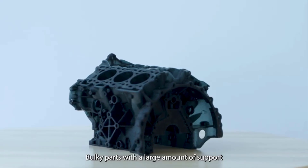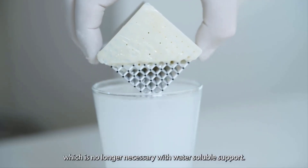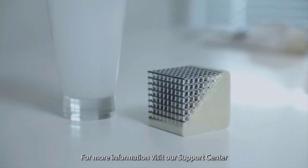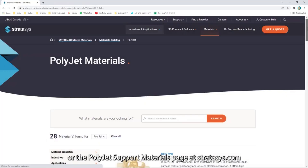Bulky parts with a large amount of support require exhausting manual labour during the removal process, which is no longer necessary with water-soluble support. For more information, visit our support centre or the PolyJet support materials page at stratasys.com — and make it with Stratasys.